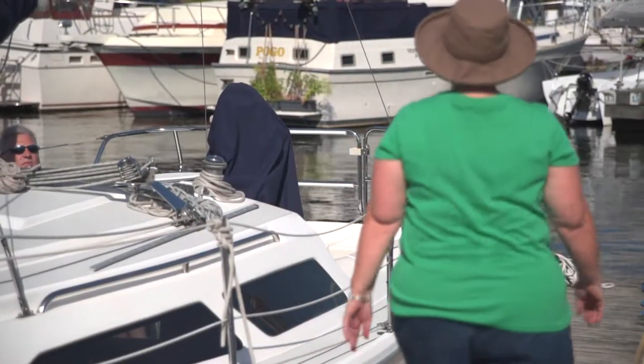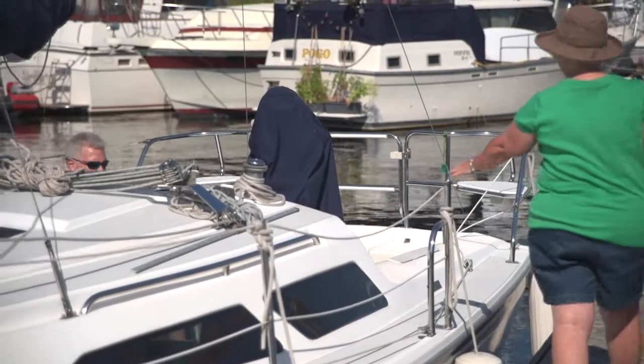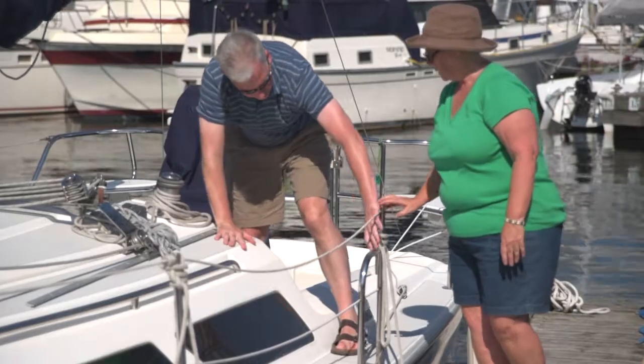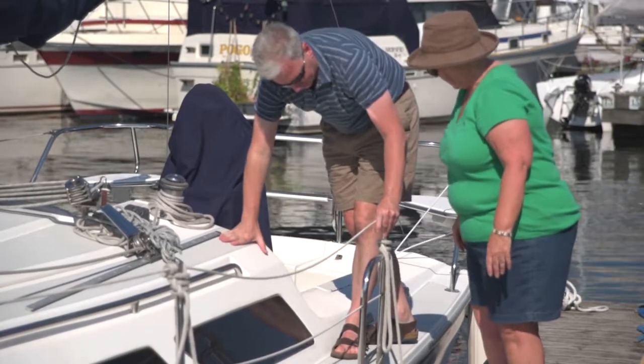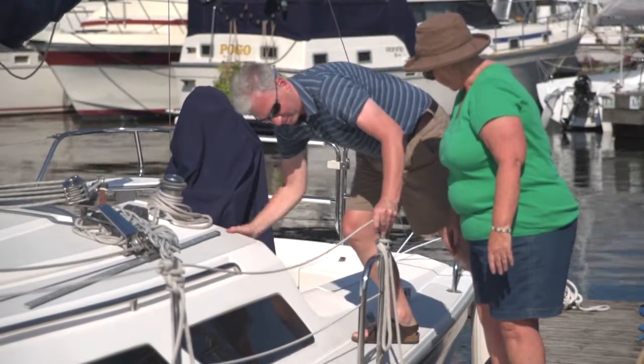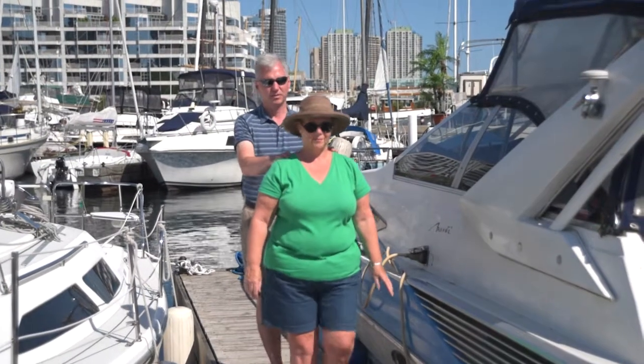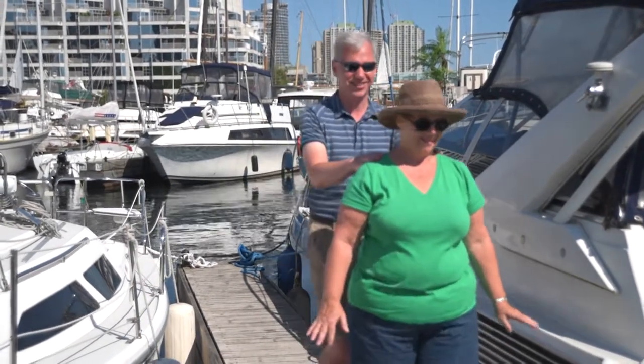Now it's time to get off the boat. First, stand just forward of the stanchion. The member then steps off the boat, using the stanchion to help position themselves directly behind you. Once the member has both feet on the dock and is ready, use the two-hand-over-shoulder technique to guide the member off the dock.